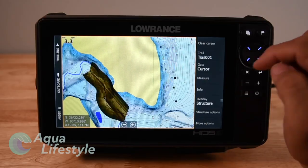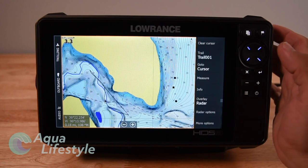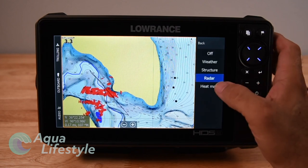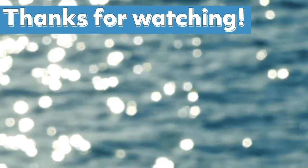Our next video is going to be on the chart plotter — setting it up, operating it, creating waypoints and routes, and using some of the advanced features this machine offers in chart plotter mode. Stay tuned for that video coming up shortly. Post any questions you have in the comment section below and we'll do our best to get to them. Remember to like and subscribe, hit that notification bell, and we'll see you back here soon. Thanks so much for watching.